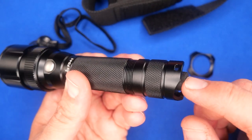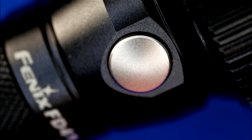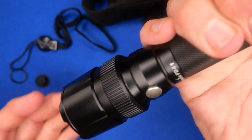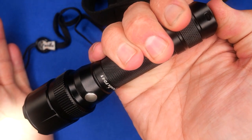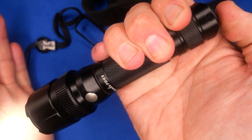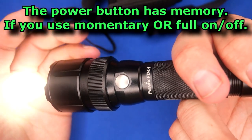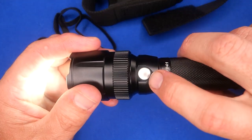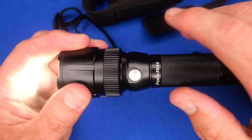The tail cap is made of a silicone rubber-type material, while the actual function switch is stainless steel. You can turn it on with a click, or get momentary-on by just holding it partway — press it a little and it comes on, or do a full click. Holding it for half a second goes to strobe mode, which is really handy.